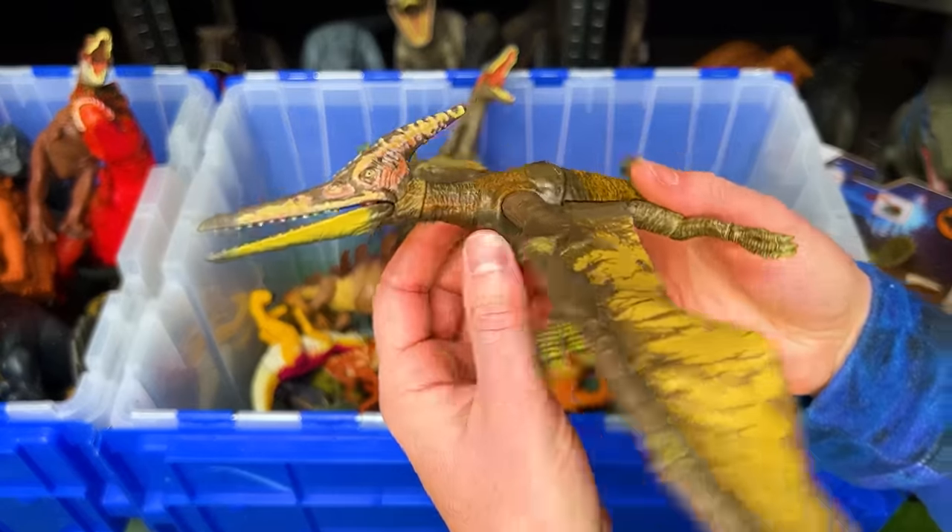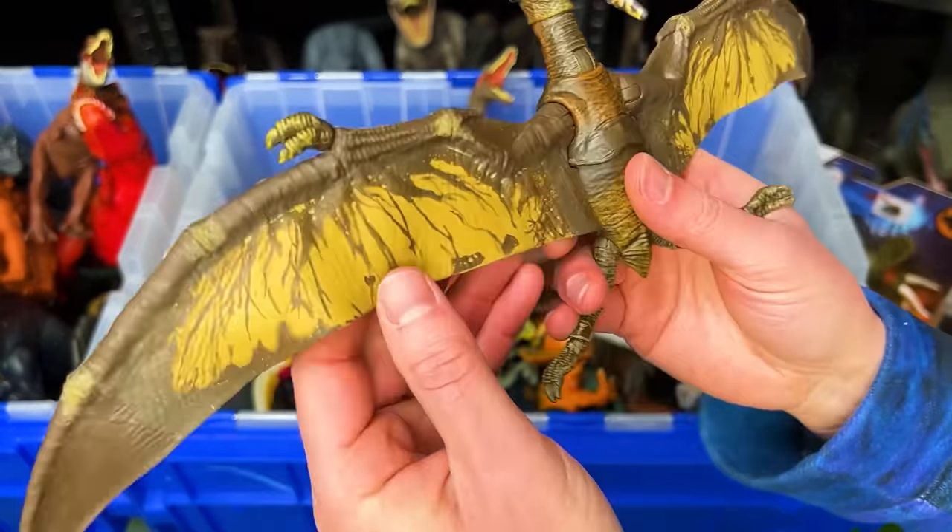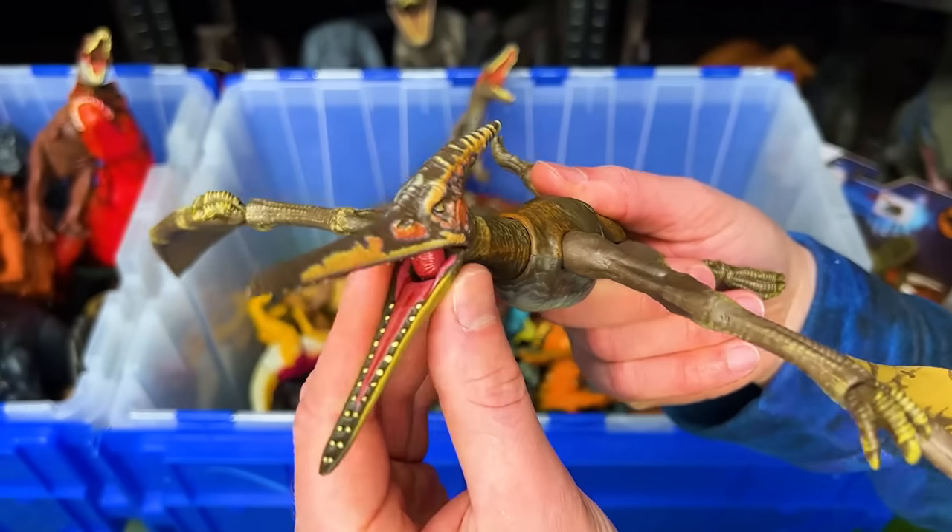This Pteranodon figure I believe is part of the Amber Collection. It actually has rubberized wings so it feels really realistic.